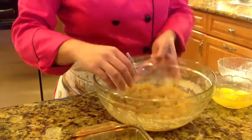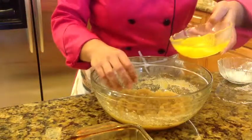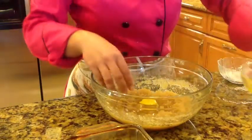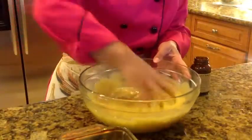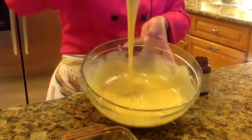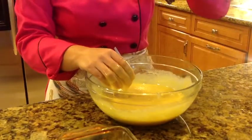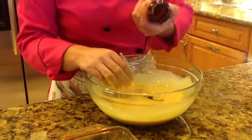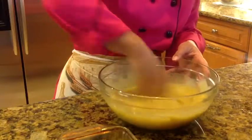When you obtain this consistency, you are going to add the eggs one by one and mix very well. When you finish incorporating the three eggs, at this point you can add one tablespoon of vanilla, and mix well again for about two minutes.